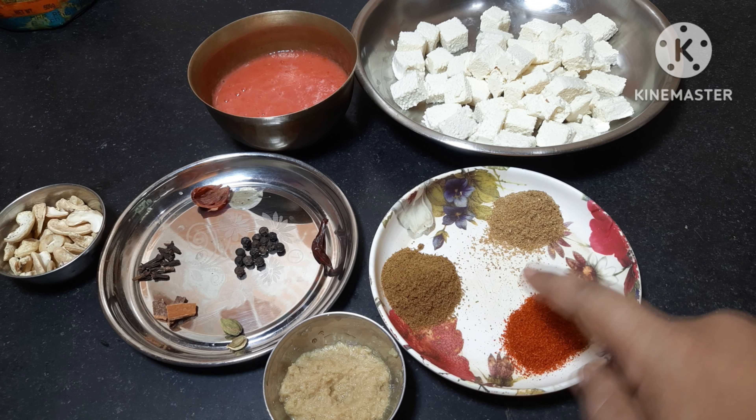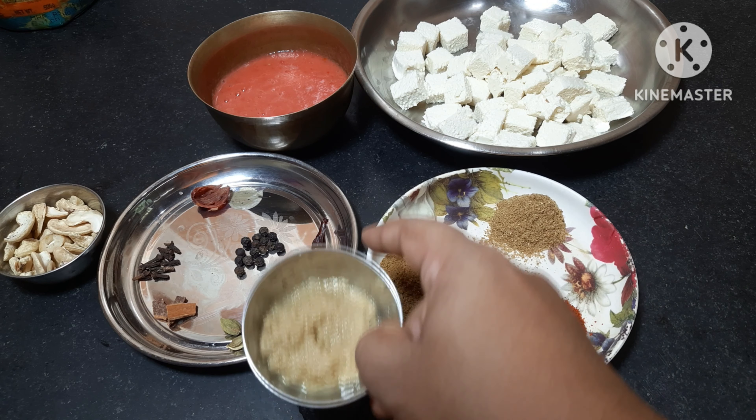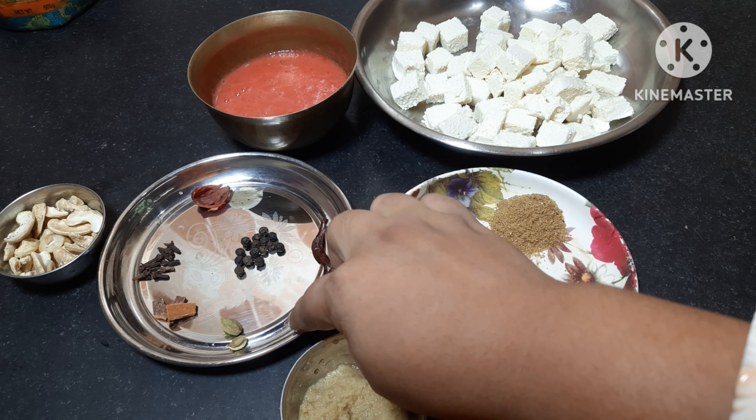Hello everyone and welcome to my blog. Today I will show you fresh duck and tomato-salt, something I want to share with you.